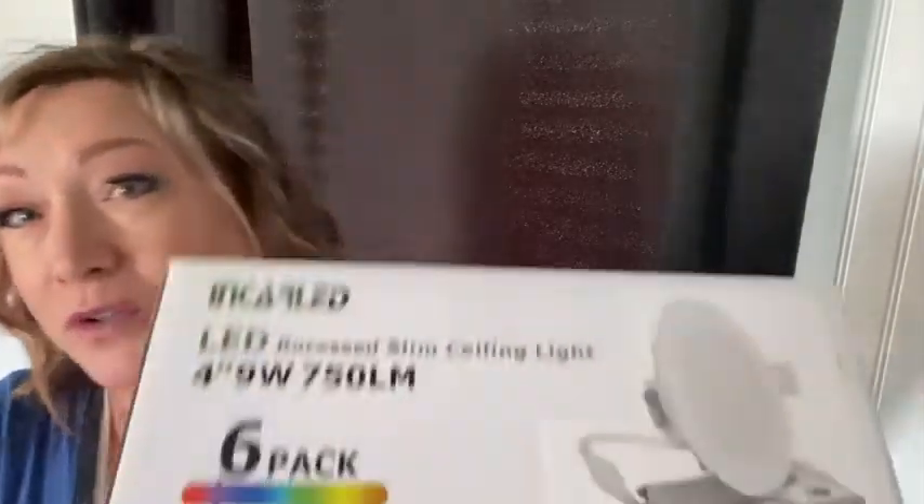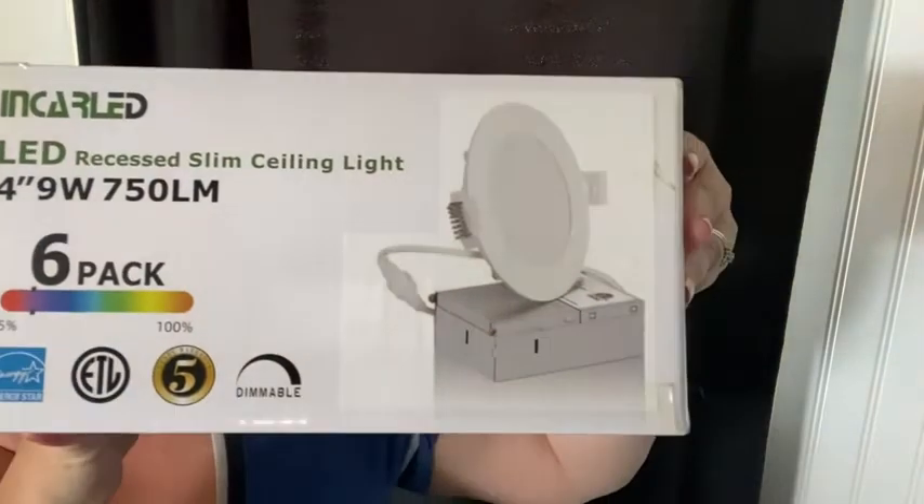Hi, my name is Melody from What Tools Inside, and today I'd like to talk to you about these really cool recessed slim ceiling lights.